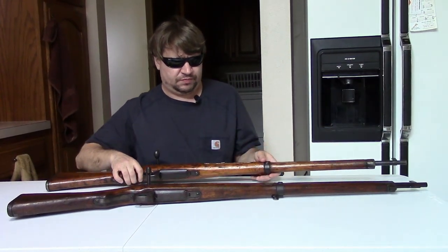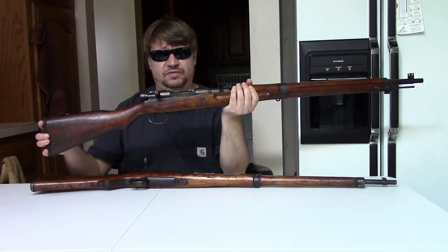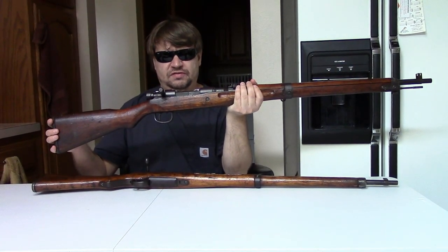Also on the table I brought out just a standard 1944 production, maybe late 1943 production, Arisaka for comparison.